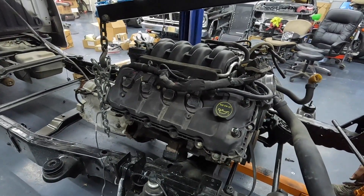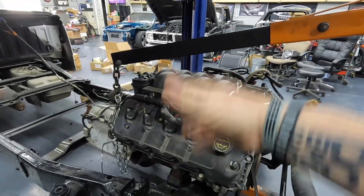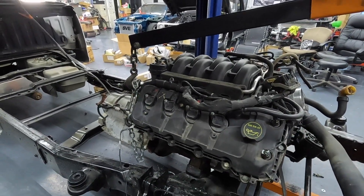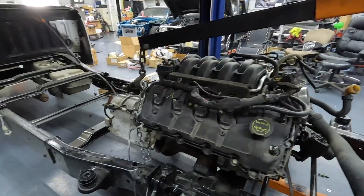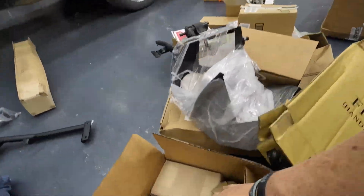Unfortunately, headers aren't cheap, so you can't just buy a bunch and try them all out. Plus, a lot of them are on back order. I don't know what we're going to do yet — I'm going to get with Alex at Holley and maybe we'll be able to figure something out.